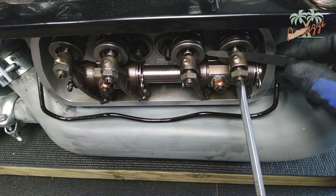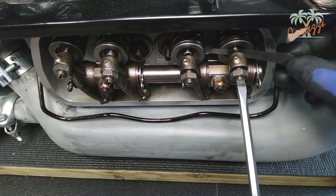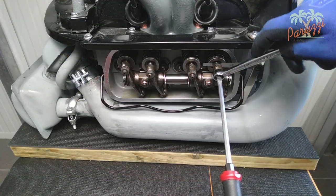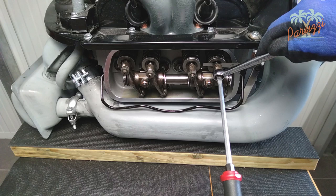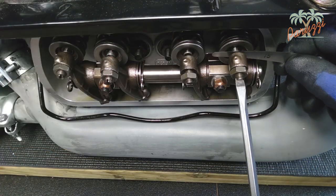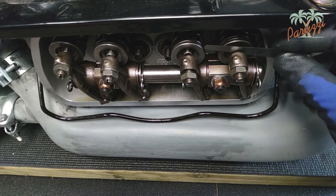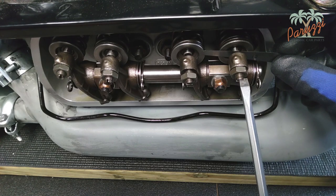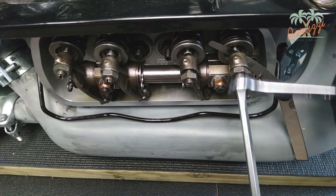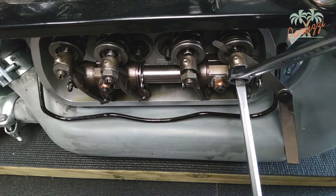Now do the same for the exhaust valve. The nut should be tightened properly, but don't over-tighten it or you could stretch the adjustment screw and damage it beyond repair. We'll talk about this in the second video in the series on engine diagnostics. If it does not work from the first time, just start over. Adjusting the valve clearance takes feeling and experience — after a while, it will become second nature.